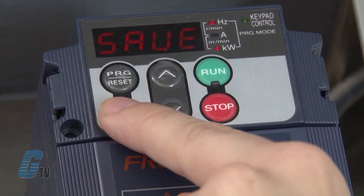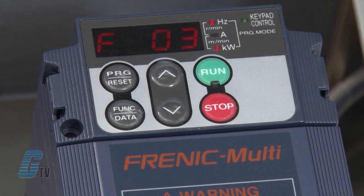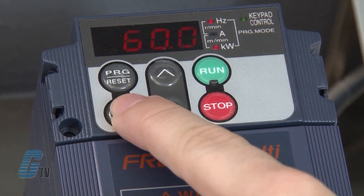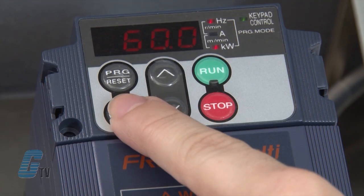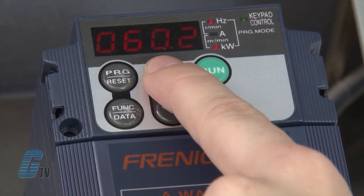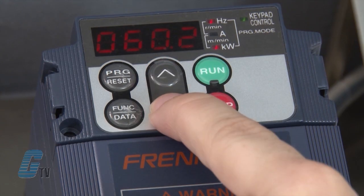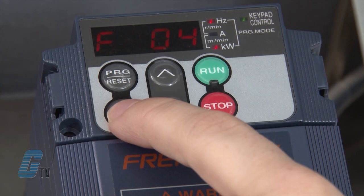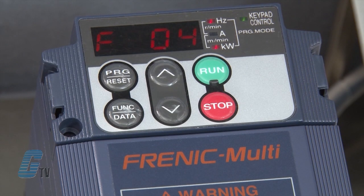I will hit the function data key and the word 'save' will appear on the display. This shows that the data is saved in the memory inside the drive. I will push the function data key on F03 to change the maximum frequency. For demonstration purposes, I will use 60 hertz. I can use the up and down arrows to change the maximum frequency accordingly. Once I have reached my desired frequency, I will push the function data key to save.